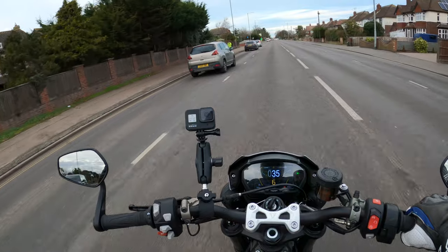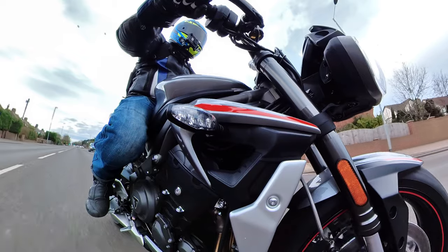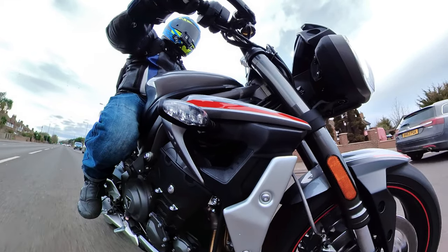I always get worried when I see a high-vis — there's a lot of police about here. Not that I'm speeding, but it makes me a little bit on edge.